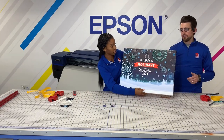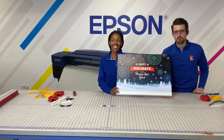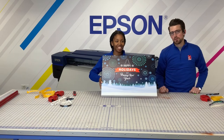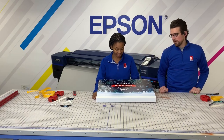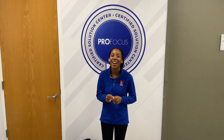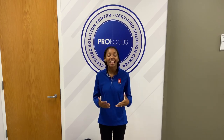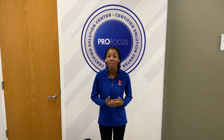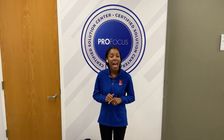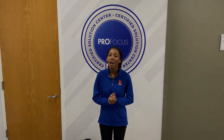Now we have our finished happy holidays canvas wrap! You can find these bars on the website at itsupplies.com — they are the Simply Elegant wrap bars and they come in two sizes: one and three quarters inch or three quarters inch. That is how you do a canvas wrap for the holidays. Don't forget to like and subscribe to us on YouTube, and give us any questions you may have — we are here to help you for everything for the perfect print.